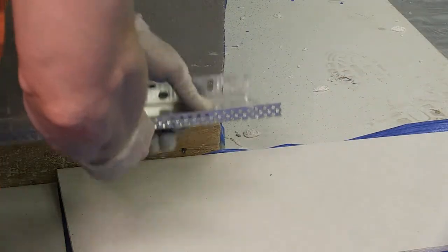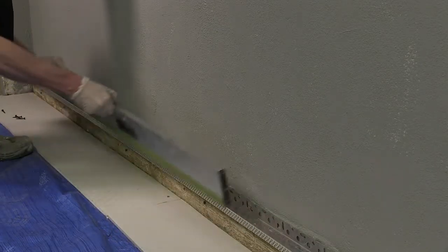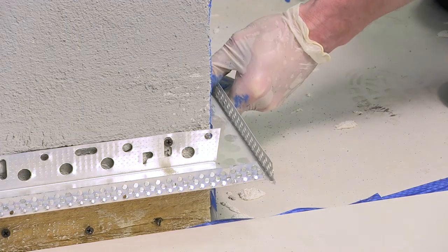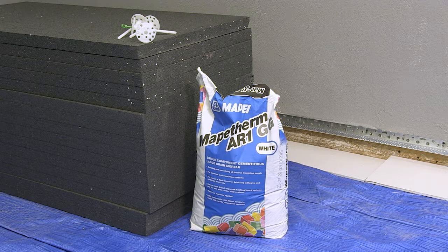MAPE-THERM system installation begins with the cutting and fixing of the first base rail. The base rail should be installed at DPC level and fixed at 300mm centres. Always check for line and level with a spirit level. Once this is established, subsequent base rails can be fixed to adjacent walls.